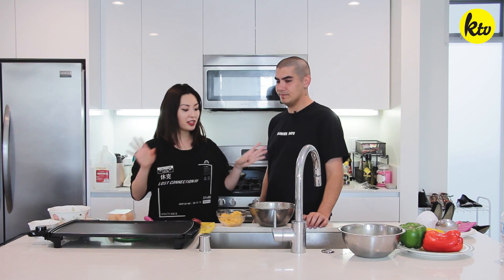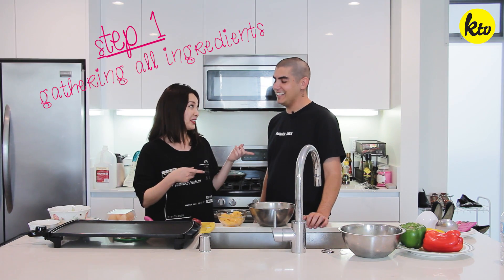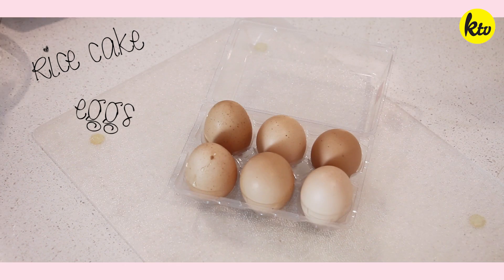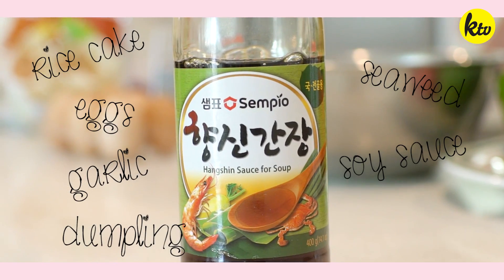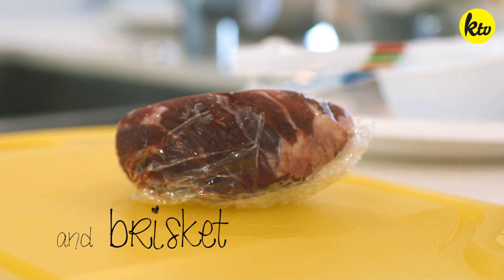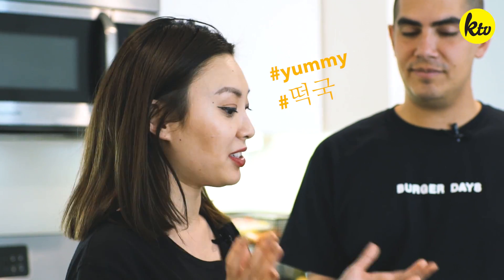So, the first step is to kind of gather the ingredients around, just to make everything easier. You know that, right? Yeah. Okay, this is brisket, guys. I already sliced them up into very thin pieces, and we're going to use that to kind of make the broth and then make the flavor, because beef really absorbs all that soup flavor.